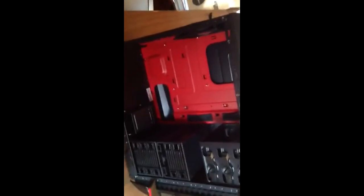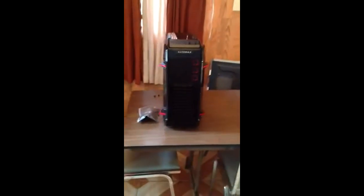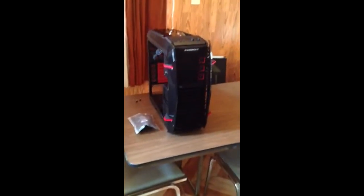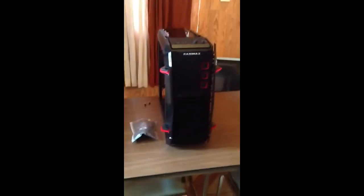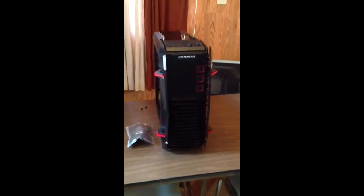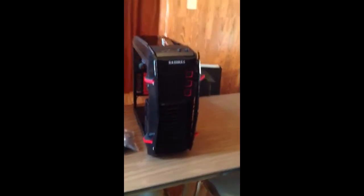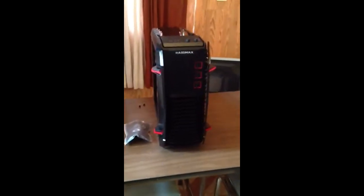So this is the Raid Max Raptor case — it's pretty good. I got it for $39 on Black Friday. It's normally $75 but with a $50 rebate and an additional holiday special, I got it for $39 — pretty good deal. I picked up two of them, one for my cousin and one for myself to build a secondary PC, possibly as a game server. Hit me up if you have any questions and thank you for watching.